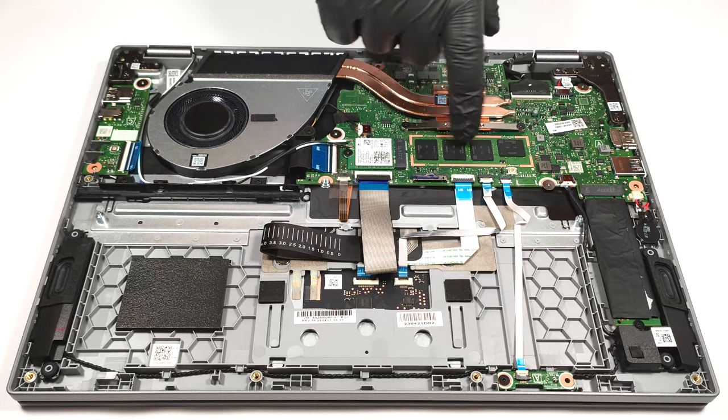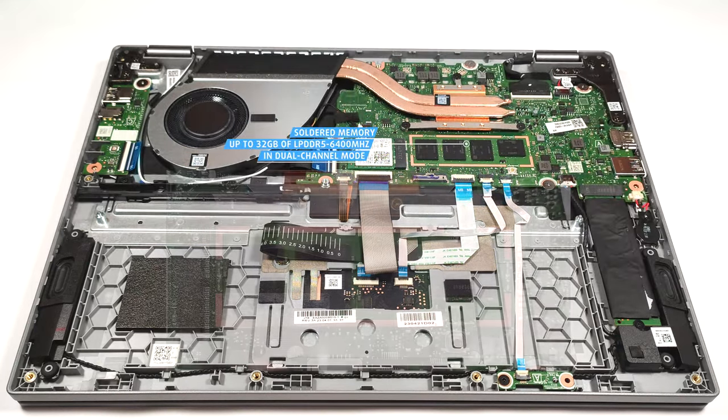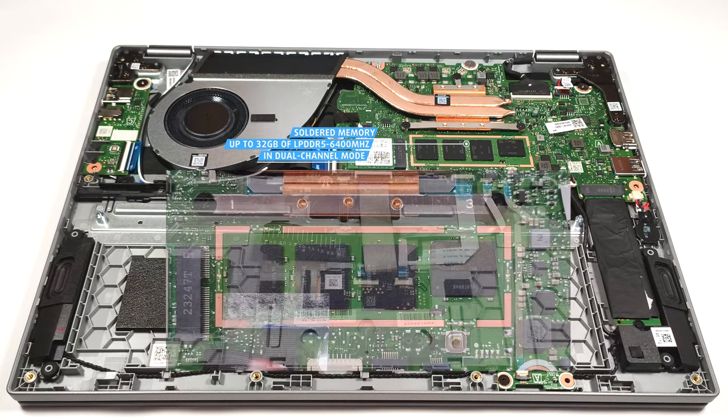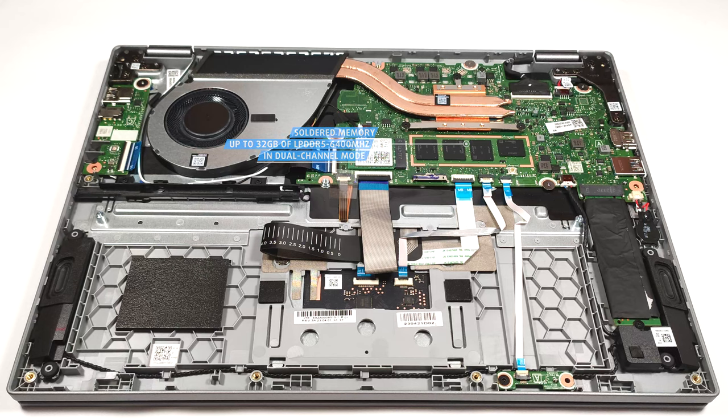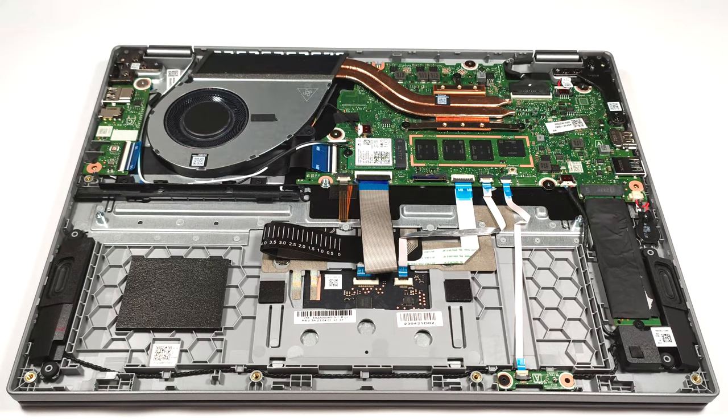The memory here is soldered. On the bright side, the maximum amount of RAM is 32GB of LPDDR5 6400MHz memory in dual-channel, which seems future-proof. Storage-wise, there is a single M.2 slot for Gen 4 SSDs.